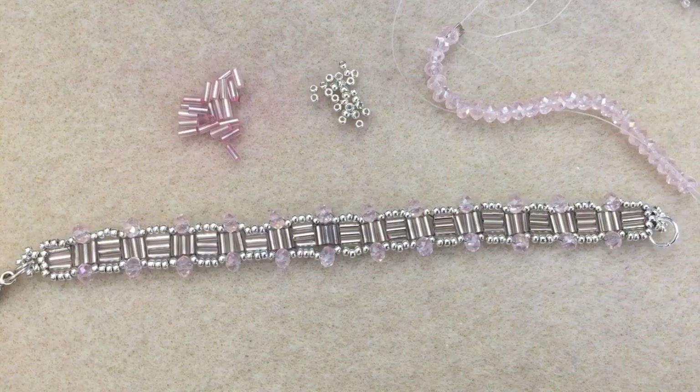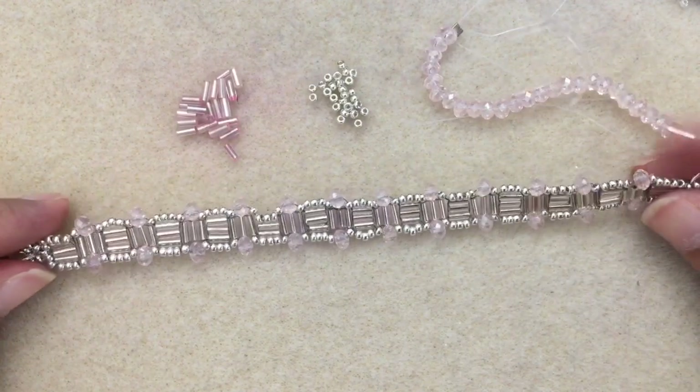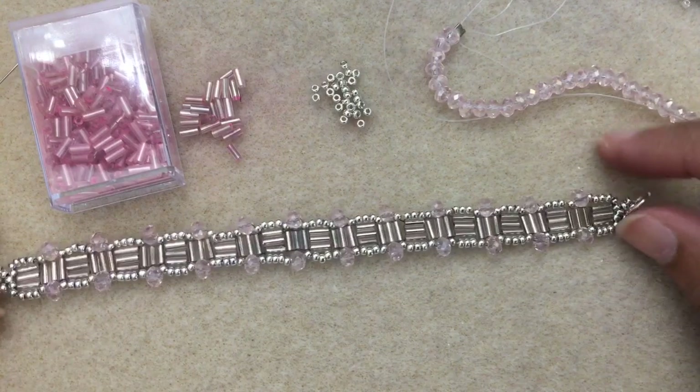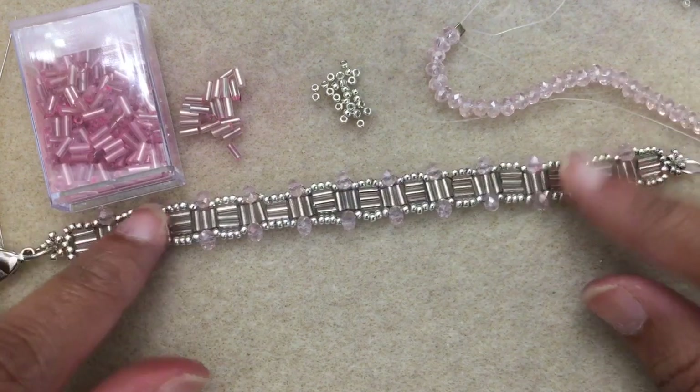Hey fellow beaders, it's JP. I've got another tutorial for you. I've got some of these bugles — I had a big giant box of bugles in lots of different colors. So this is what I'm going to show you how to make today. This is actually pretty simple, straightforward ladder stitch bracelet and lots of fun to make.